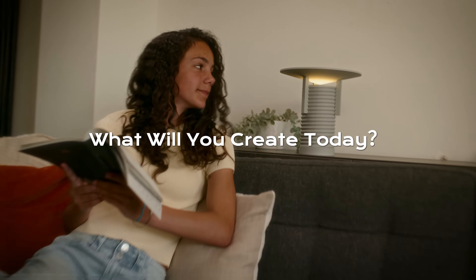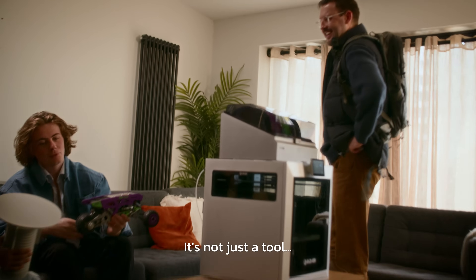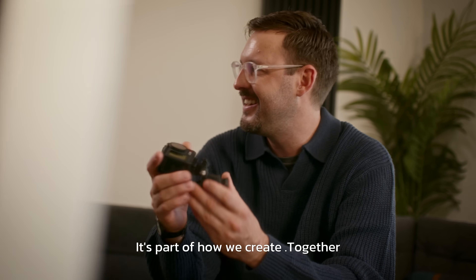What will you create today? It's not just a tool. It's part of how we create. Together.